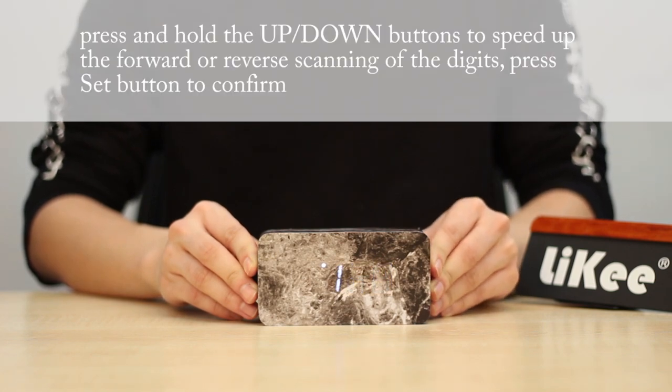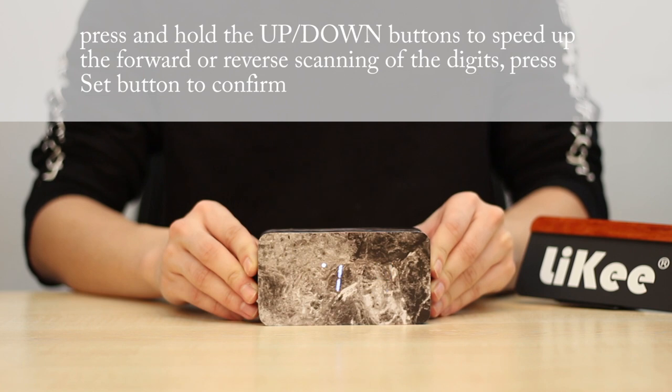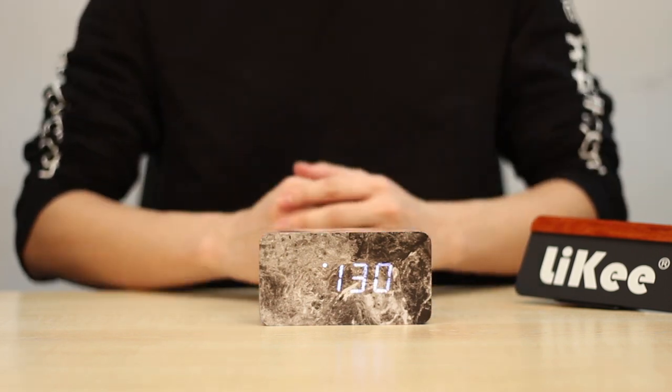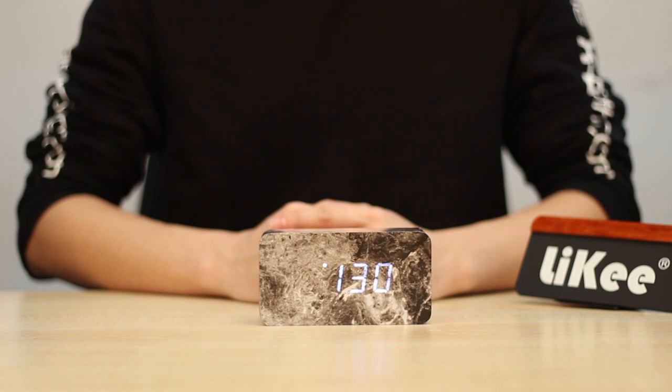Press and hold the Up or Down buttons to speed up the forward or reverse scanning of the digits. Press the Set button to confirm. That finishes the date setting. Thank you for watching.